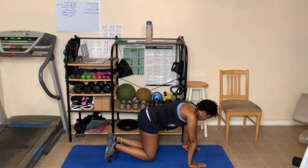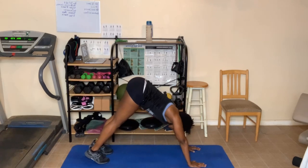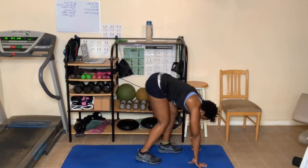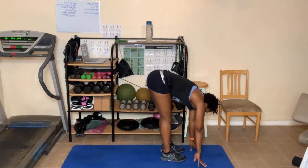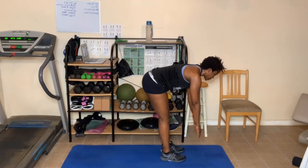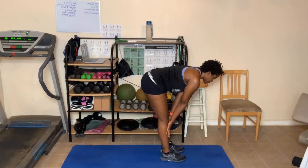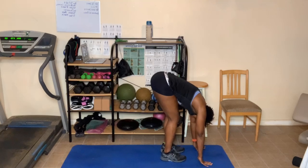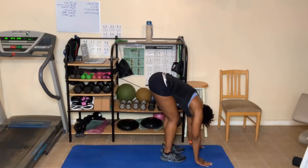Go to downward dog if you can. Hips go up into the air. Take your chest, move it back towards the thighs. Rotate the elbows so they go back. Breathe in and out. One more deep breath in. As you breathe out, walk the hands, walk the feet to the hands. Halfway fold — breathing in and out here. One more deep breath in. Breathe out, forward fold. Look at the knees. One more. As you breathe out, come up.